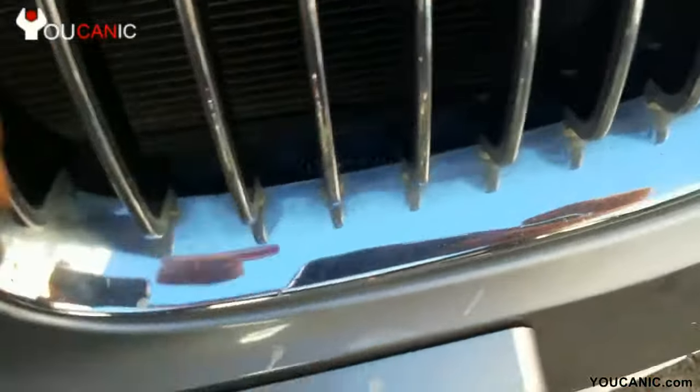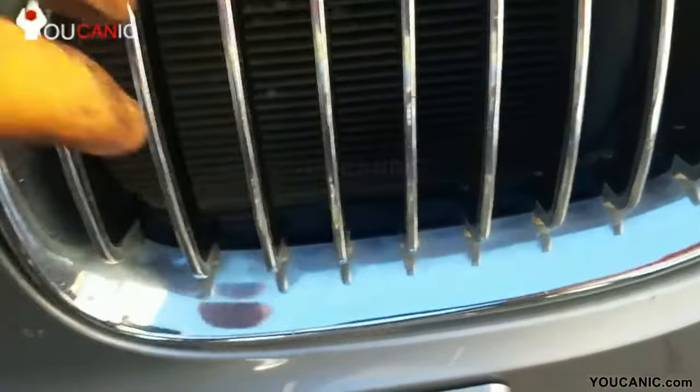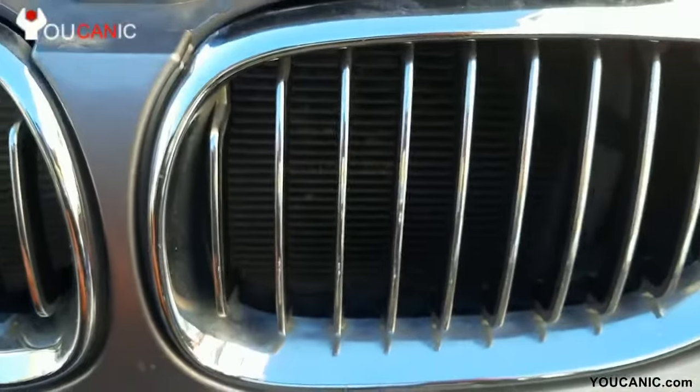There's one down here and then there are two bottom ones. The bottom ones we just need to press up to unlock them, so let's go ahead and do that.